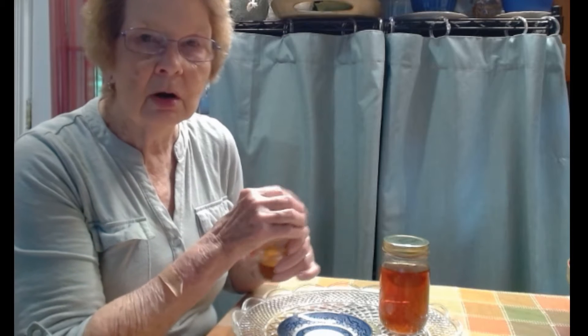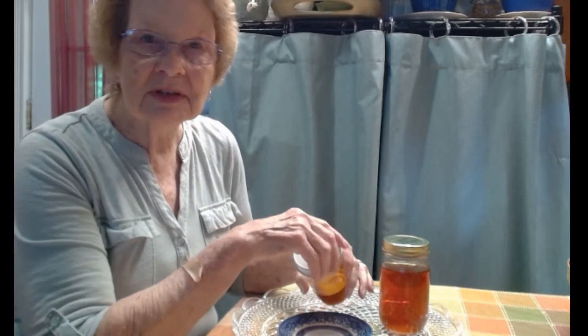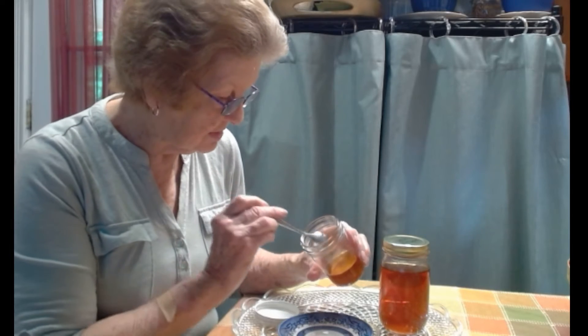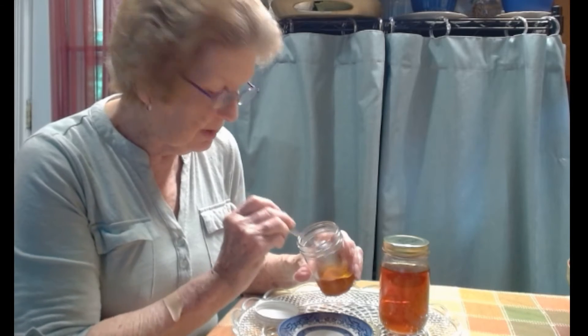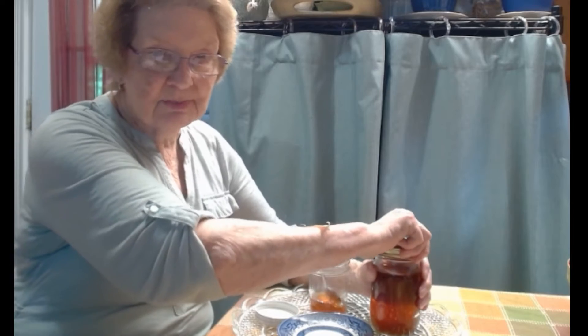Honey won't freeze like water freezes to form an ice cube, or like most food freezes solid. Honey does not freeze solid — it just gets thicker and more viscous. Let me show you the difference. This is honey that's just been in the pantry.